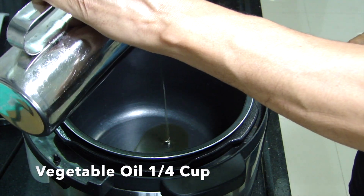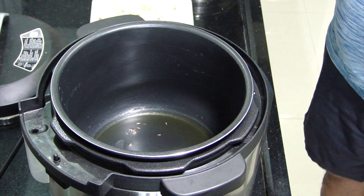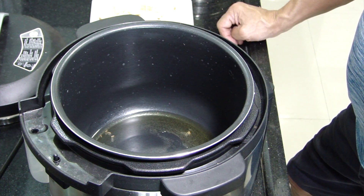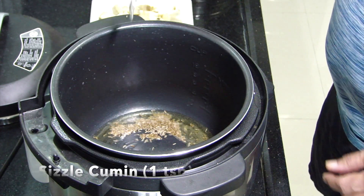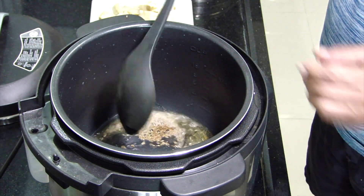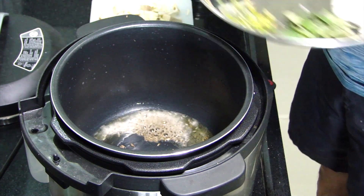So we're gonna cook it in an instant pot. We take 1/4 cup of vegetable oil and heat it up. We add a few pieces of cumin seeds to make sure that they're sizzling - that's the right temperature to start the sautéing. When they're sizzling we add 1 teaspoon of cumin seeds. Let them sizzle a little bit to extract their flavor in the oil.